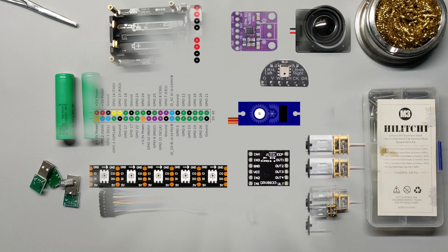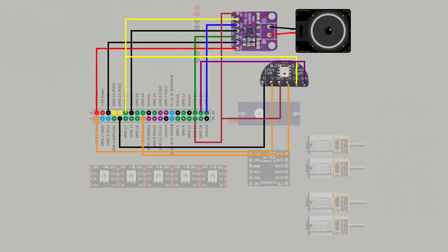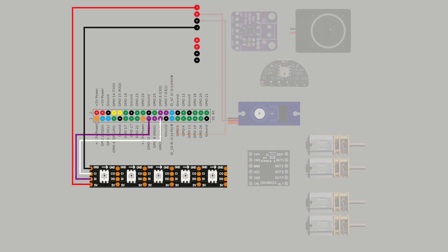To wire this all together, we'll use the following diagrams. We'll come back to each one during detailed assembly later in the video. Feel free to pause on each one so you can see each component's wiring. And if this doesn't make sense to you, don't worry, we'll go step by step later in the video.